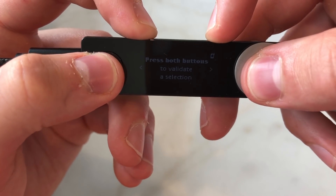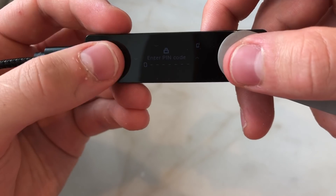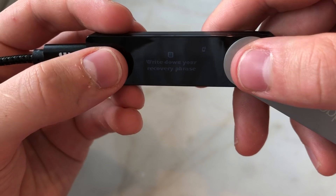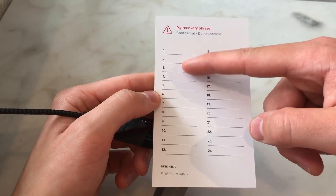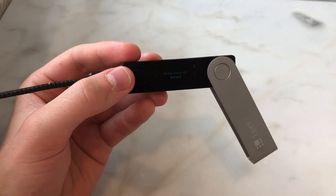When you set this up as a new device, you'll need to create a PIN code, and then write down your recovery phrase — which is very important and done using the recovery sheets. But this is more of a review than a tutorial, so let's move on.